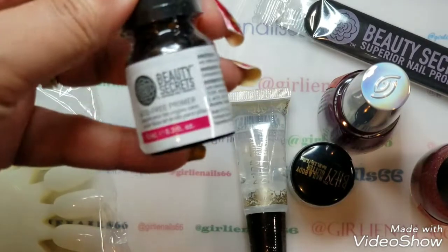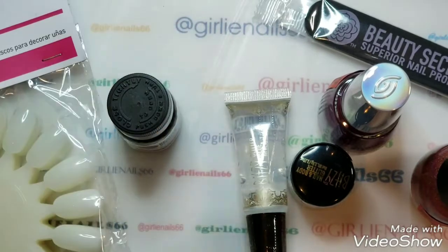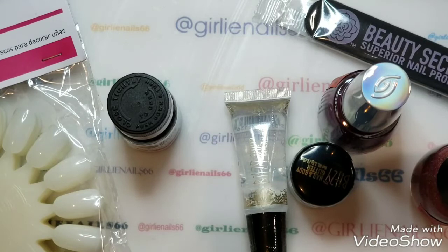So anyway, I ended up spending $39.23 for everything, which I'm pretty impressed with, considering all I went to get was primer. I hope you're having a great day — talk to you soon, bye!